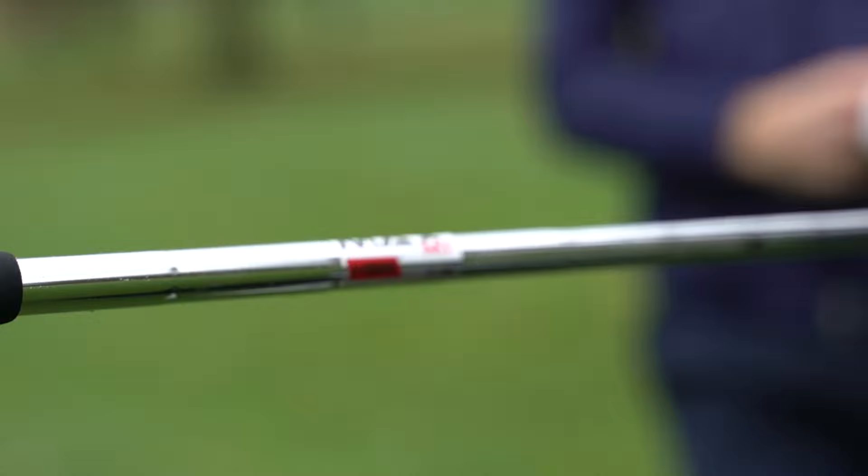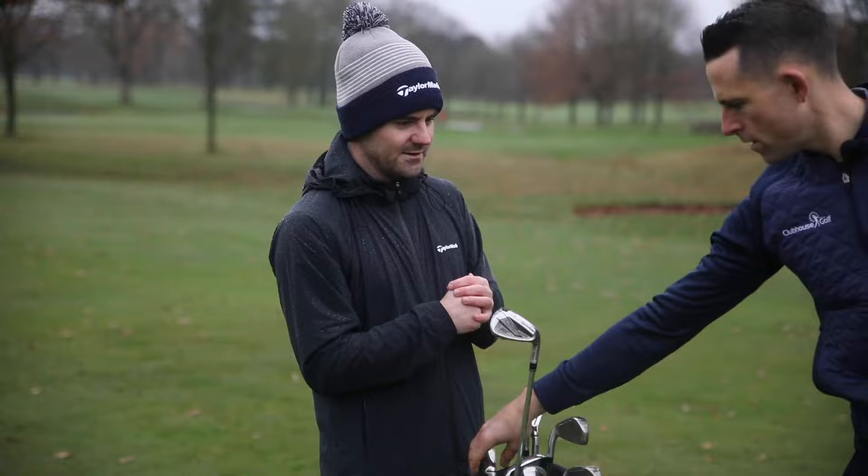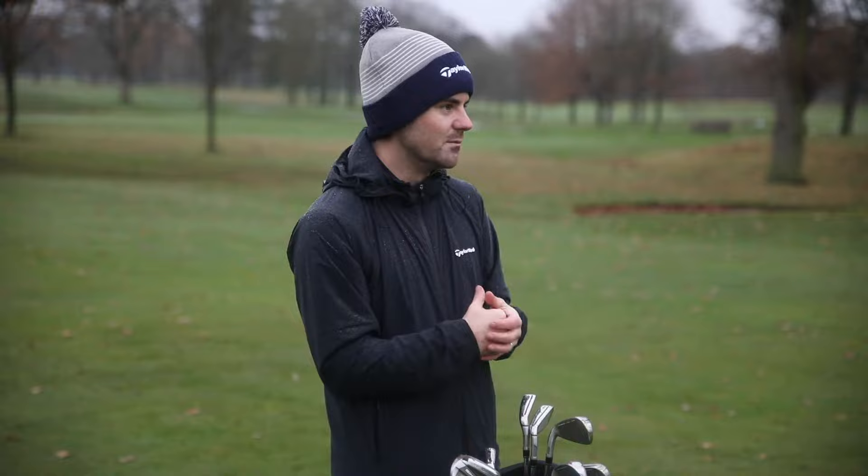And KBS Max is standard? It's an evolution of their product — it's KBS Max MT. Which is going to give a nice high trajectory, good descent angle coming into the green, essentially giving you more control when you're searching for pins.